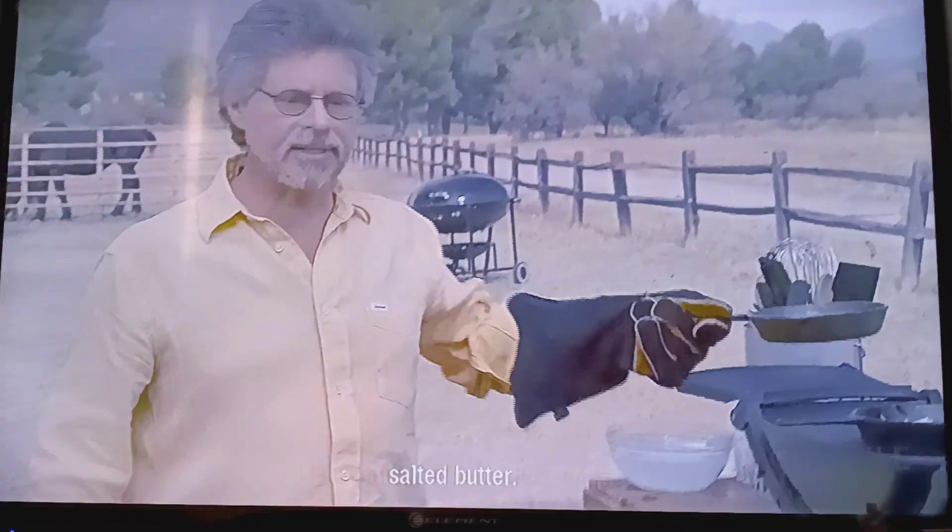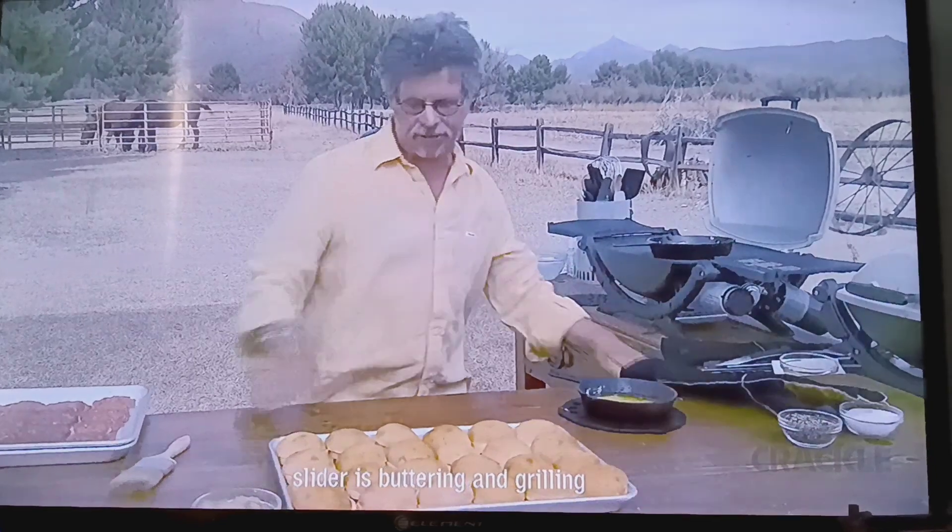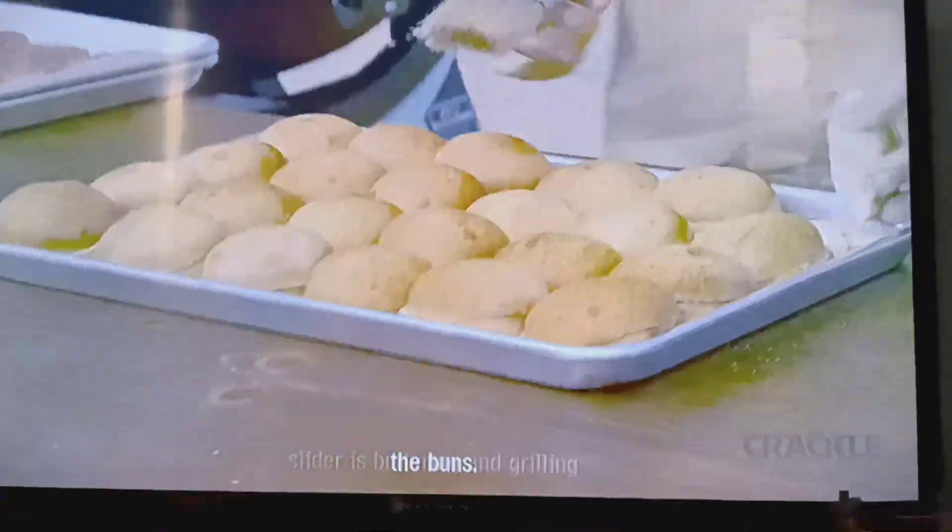Meanwhile, I have melted some salted butter. And what makes a truly great slider is buttering and grilling the buns.